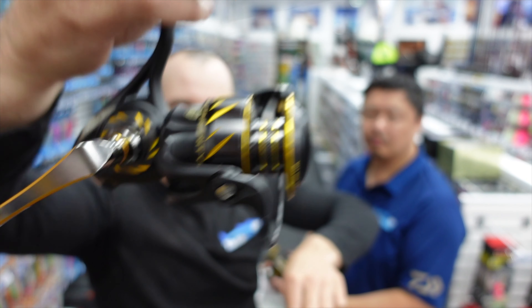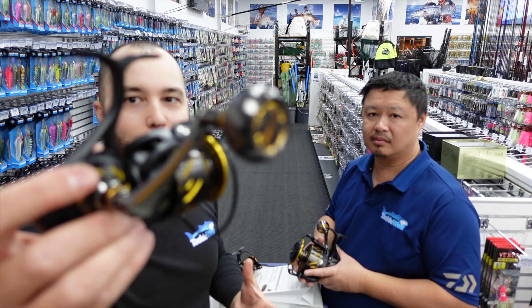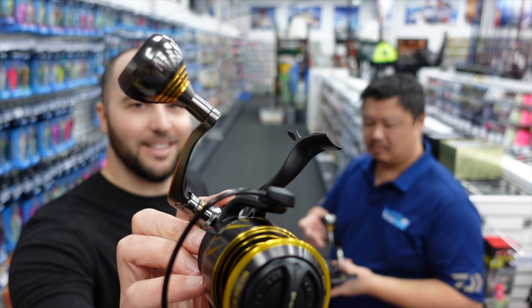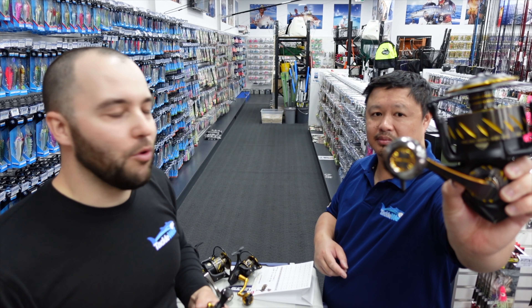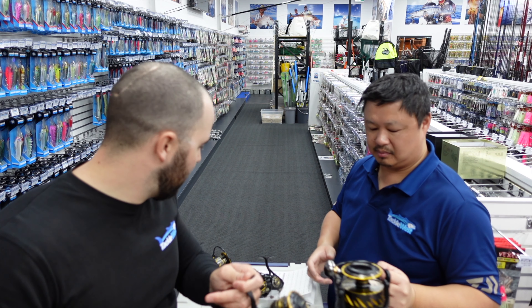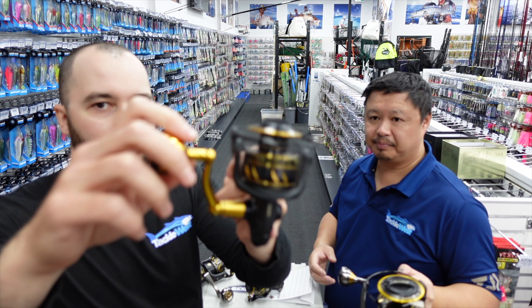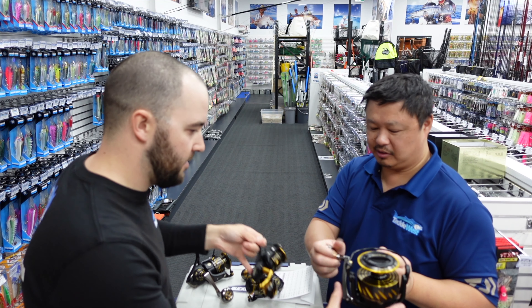One of the biggest things I like about what they've done with this reel is the improvement to the handle. It just feels a lot nicer than the Slammer, more comfortable to hold. It's a little bit rounder, a bit fatter, so a bit nicer to hold on to.